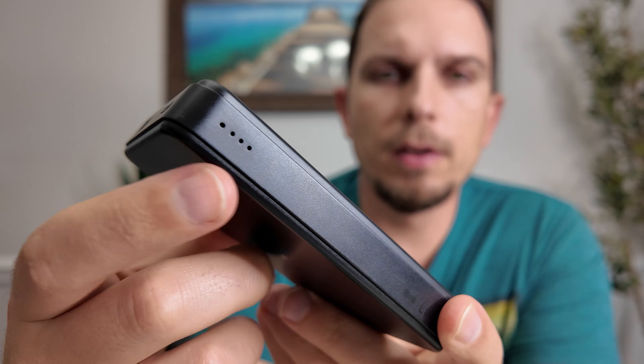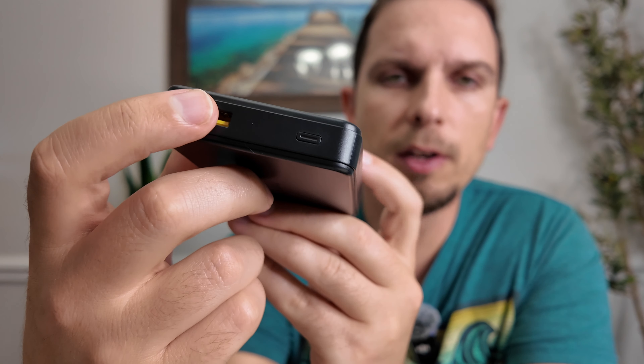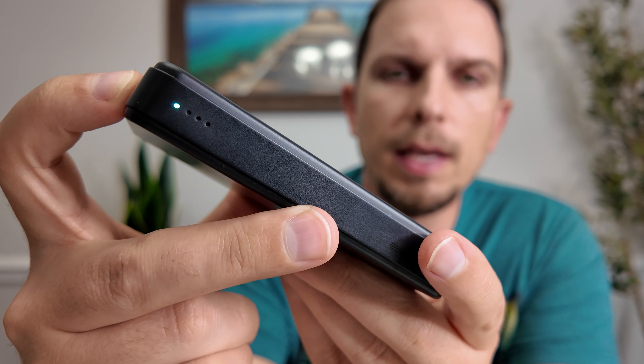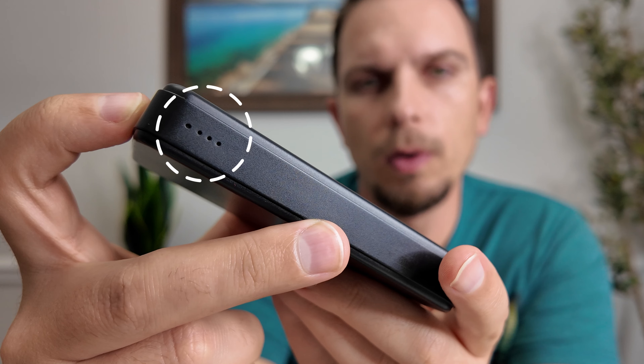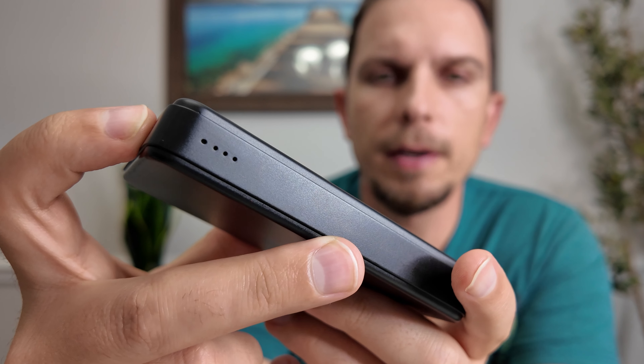There are built-in battery indicators on the side with the Type-A port. There's a small button, and when you press it, it gives you an estimate of how much charge is left — showing 25, 50, 75, or 100% indicators.